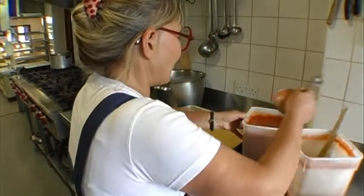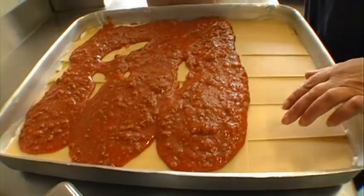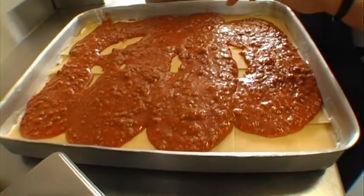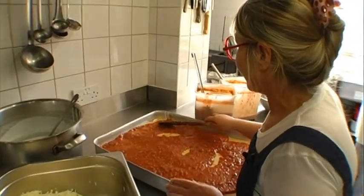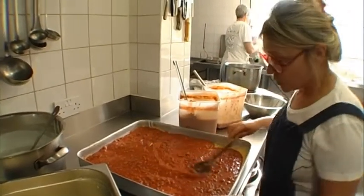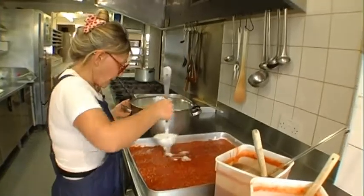Then we have to start layering again. I'm sure you've all made lasagna at home — there's no secret to it, only the fact that our bolognese is the best. Frank usually makes this; Frank's the expert lasagna maker. He's been here as long as I have, and his food is probably better than mine now because he spends more time doing it. Bechamel again.